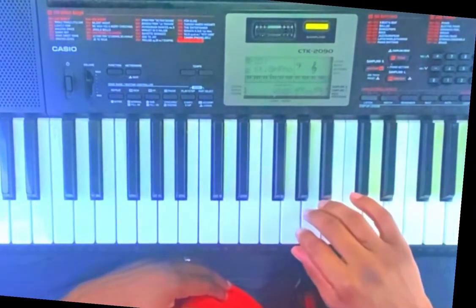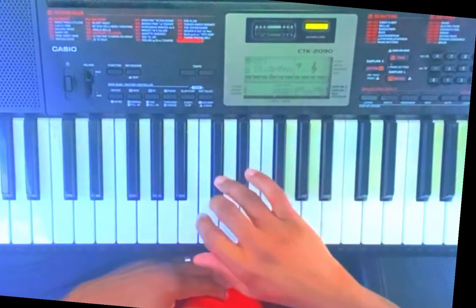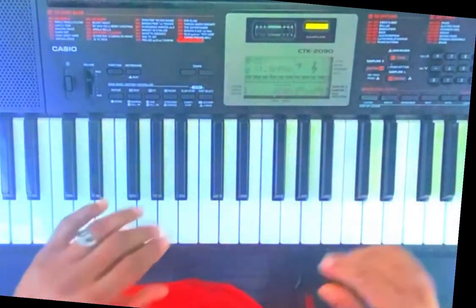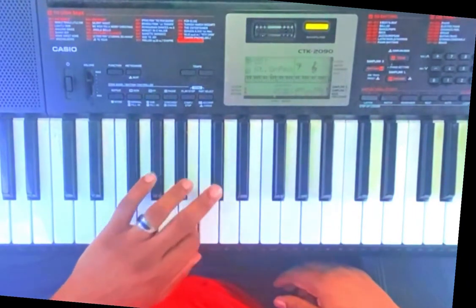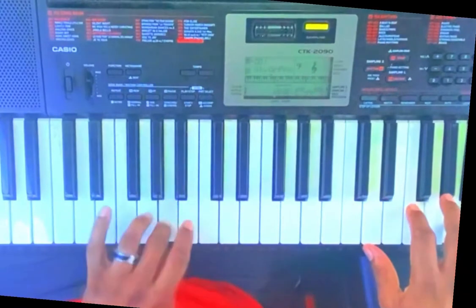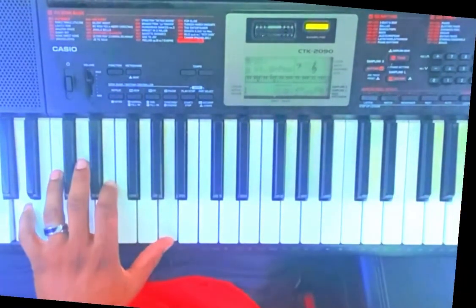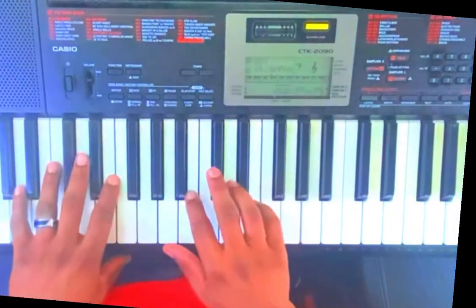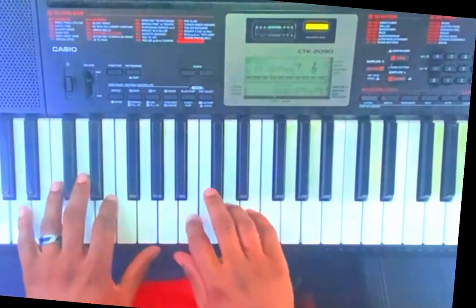So put it all together. Let me give you the number scale: one, two, three, four, five, six, seven, and one. Alright, the song starts off — let me play a little bit and then I'm gonna break it down for you.